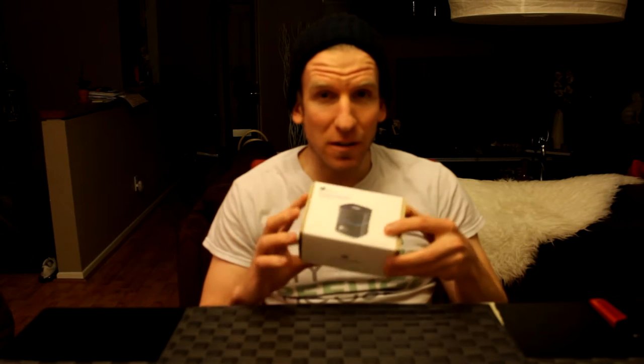Hey guys, Chris back with you with another unboxing and review video, and this one is going to be for an awesome, very portable EC Technologies Portable Bluetooth Speaker. It has an LED design. It looks fantastic. So let's go ahead and open this guy up real quick, and let's pair it up and see how she sounds.